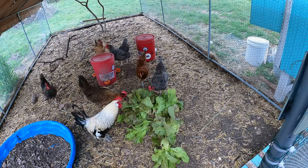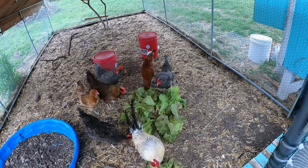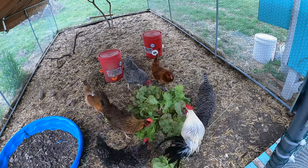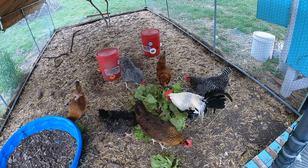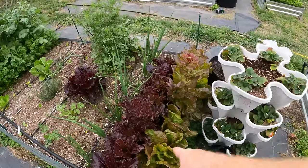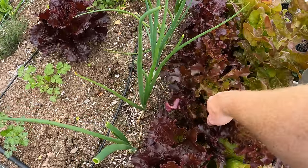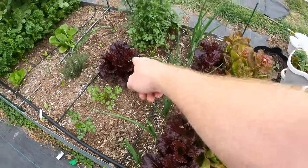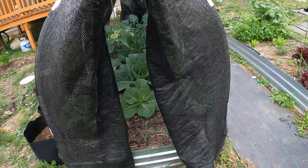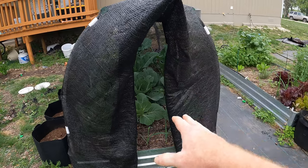It's healthy for them, but I don't want to give them too much. So I think what I'm going to do is give them this for now, and then tomorrow come in and wipe out the rest so that way they're not eating too much lettuce all at once. Now one thing you could do if you want to extend the harvest of lettuce or anything that's going to bolt is put up a shade cloth like this, which I have in my cabbage.